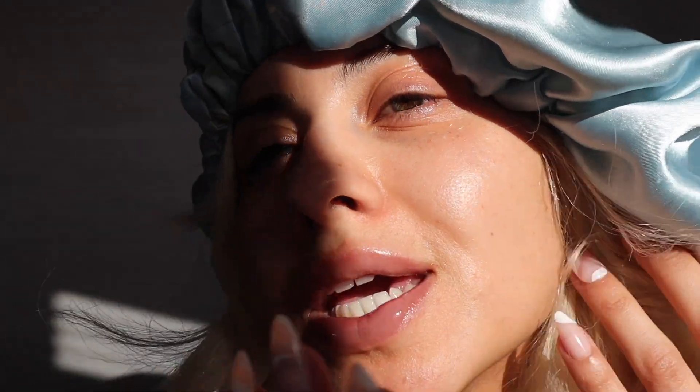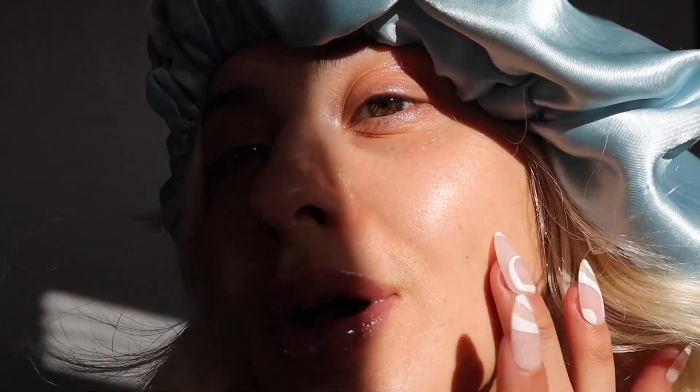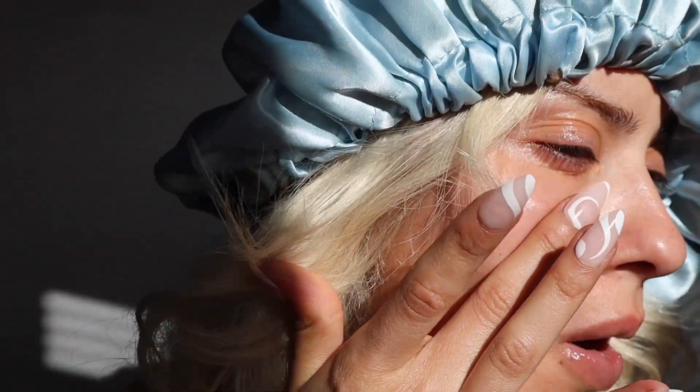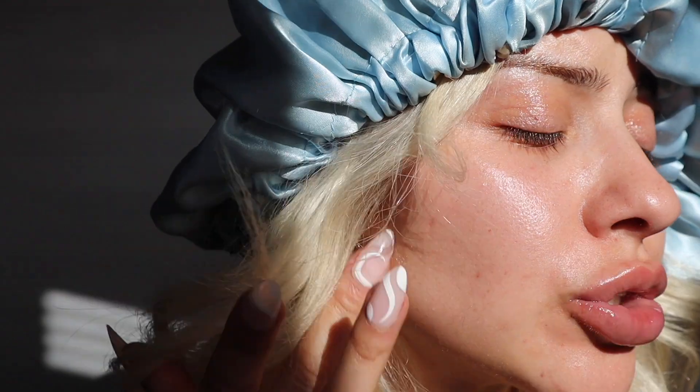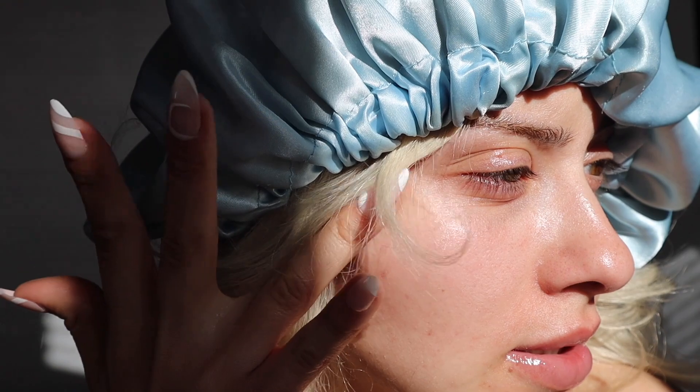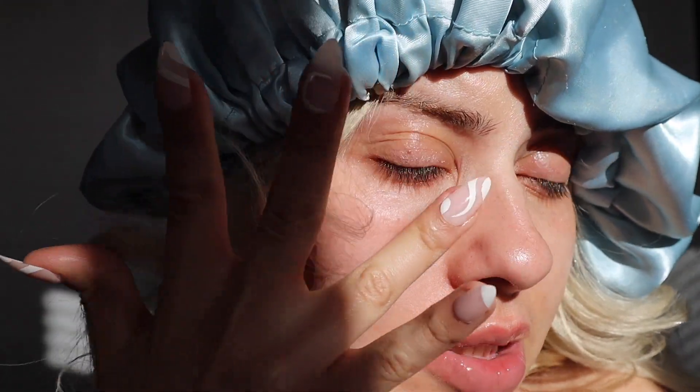I will keep you guys updated later on how the leg held up. The sun is beaming in just right now so I'm getting a close-up of my skin. It's been about an hour and she still feels extremely smooth. I am just gliding my fingers over my skin, which usually never happens — usually whatever moisturizer I have on absorbs almost immediately.